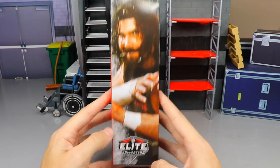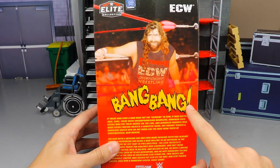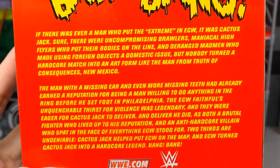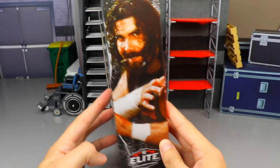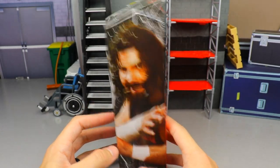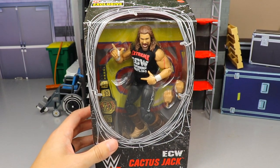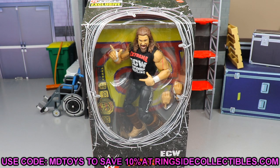On the side you get a beautiful classic image of Mick Foley slash Cactus Jack, Elite Collection branding. On the back you've got 'Bang Bang,' a picture of him, the ECW logo, and the Elite logo. You can pause it to read the bio on the back. Flipping to the other side, we have the same image, WWE Elite logo. That pretty much wraps up the packaging on our ECW Cactus Jack figure.